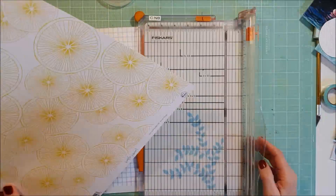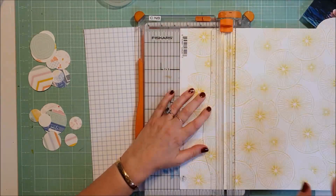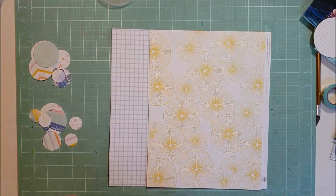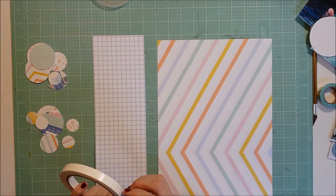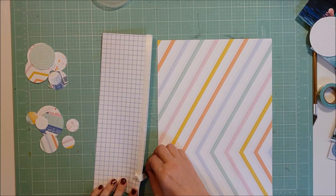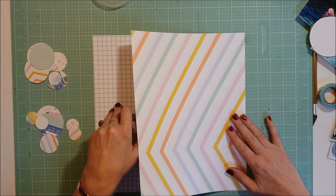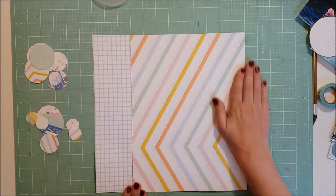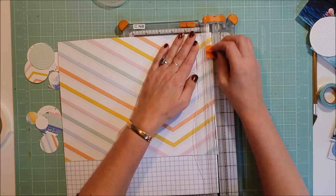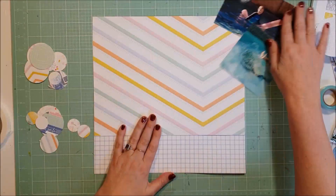I've gone through all of those and pulled out these two pieces here. Love this lemon paper - it's just beautiful. And I'm going to team it up with this grid paper. So I've just trimmed them both down, and I make a big boo-boo here. I put double-sided tape on and then bang - I'm putting that paper on upside down. I want to use the lemon with the grid, not the chevron with the grid.